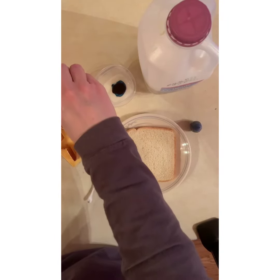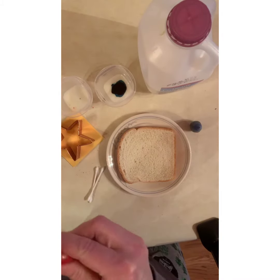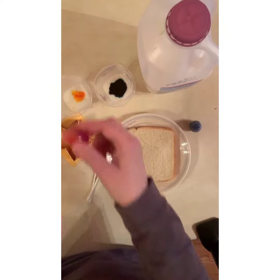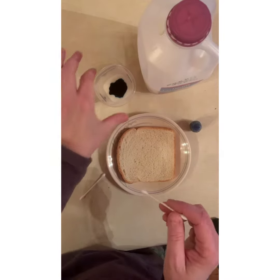Pour a tiny little bit of milk in each of your two little containers and then put a drop of each food coloring — blue into one milk, yellow into the other milk — and then stir it a little bit with your q-tip.